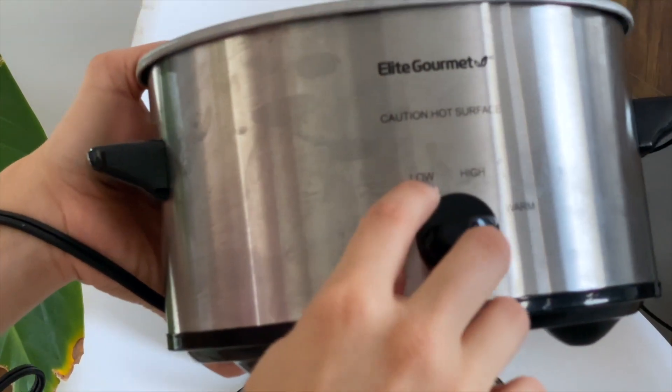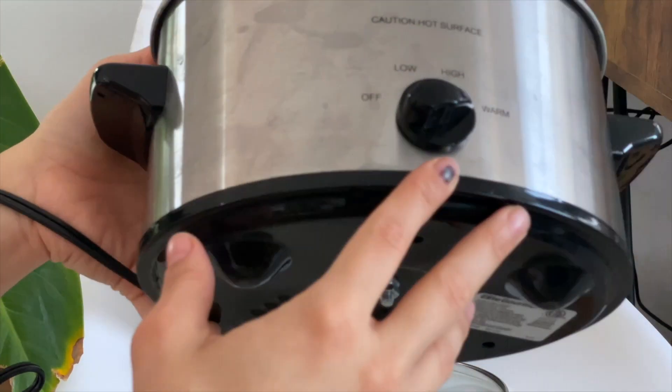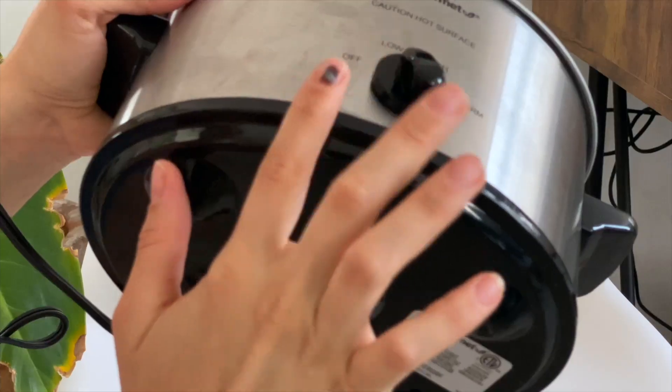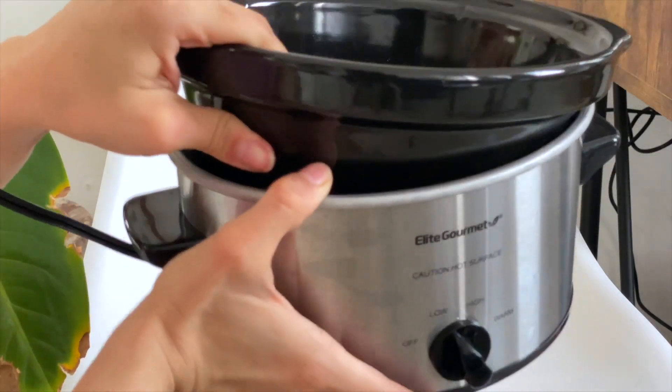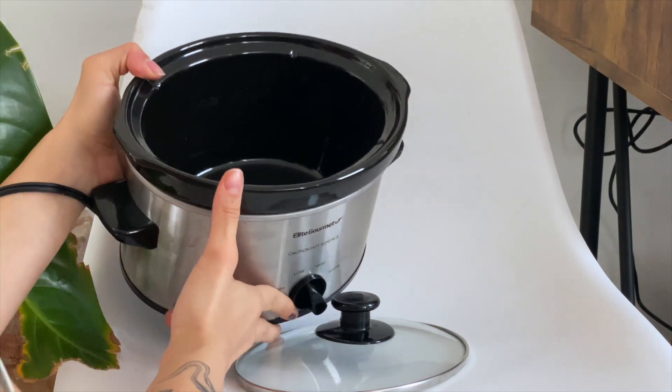Here you can control the cooking of your meal. You can set it to warm, high, or low, and then leave it there cooking your beans or meat — it will slow cook however you feel like cooking that day.